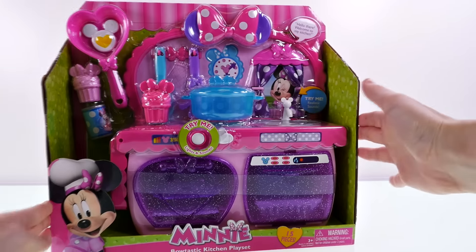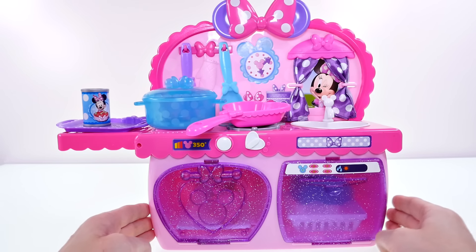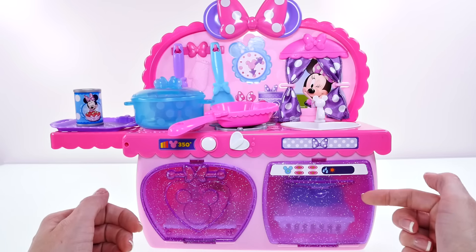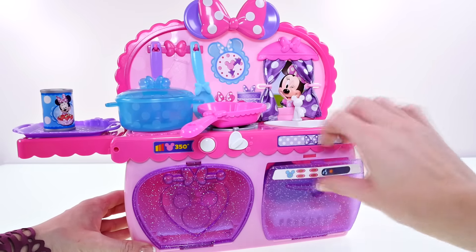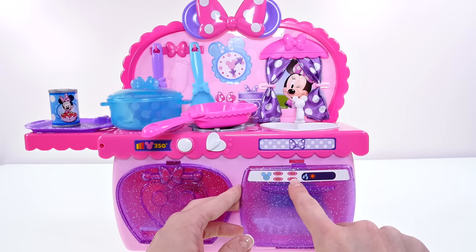Let's go ahead and take this out of the box and check it out. Here is our Minnie Mouse Bowtastic Kitchen playset out of the box. You can see it has a dishwasher and an oven, and the doors to both are really sparkly and bright purple. This is the dishwasher — you can tell by the buttons and settings here.